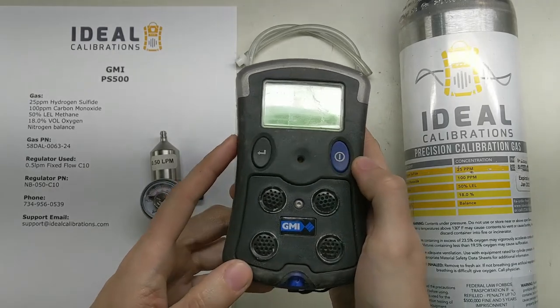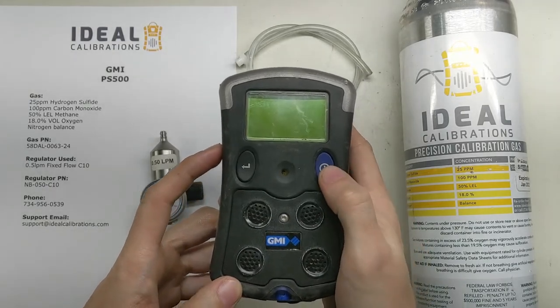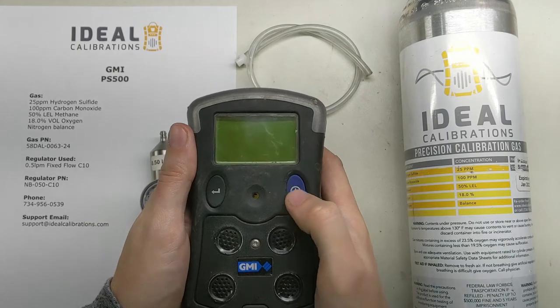It's a four-gas pumped or diffusion unit. You can switch it during operation, but let's get it started and then we'll check and make sure we've got everything set here.